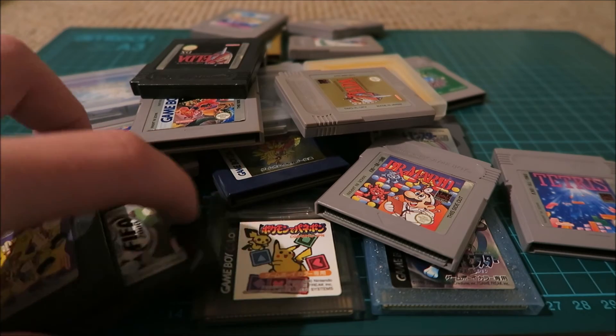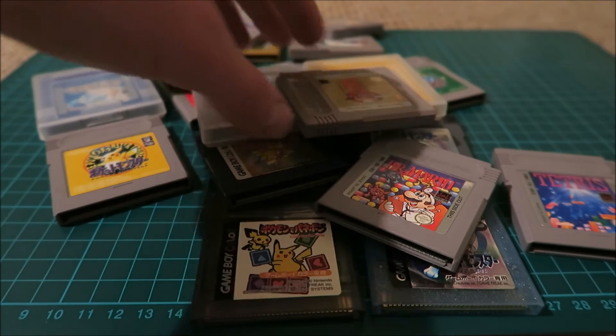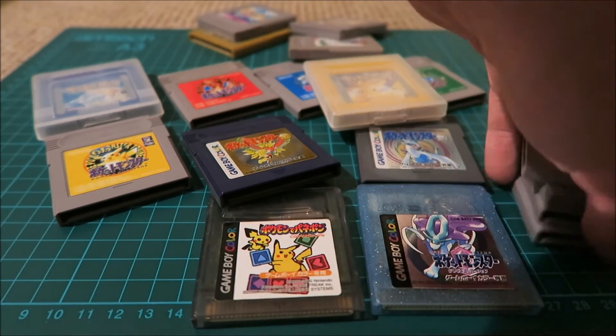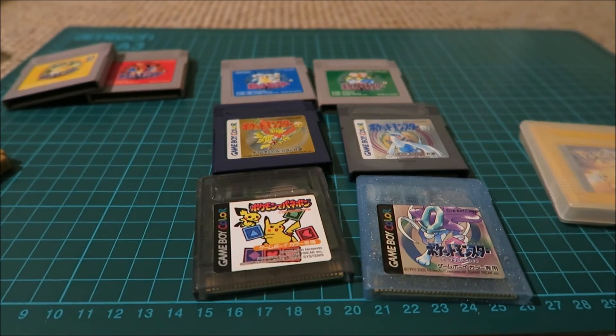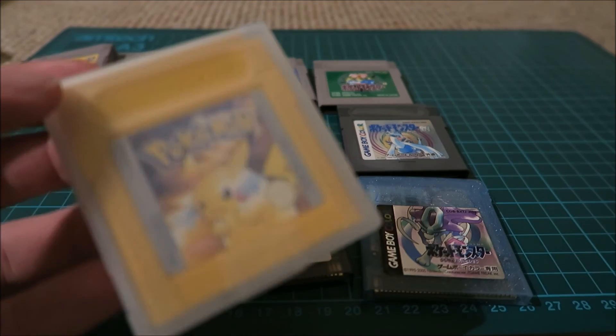I had a guy comment on one of my last videos asking to see prices, so I'm going to quickly clean all of this up and show you what I paid. I paid in total £12 to have these six games delivered from Japan. Anyway, I hope you guys have enjoyed this video and I'll catch you in the next one.